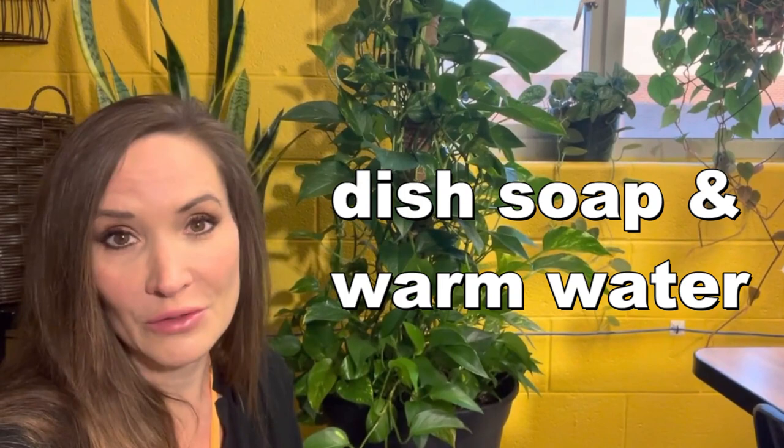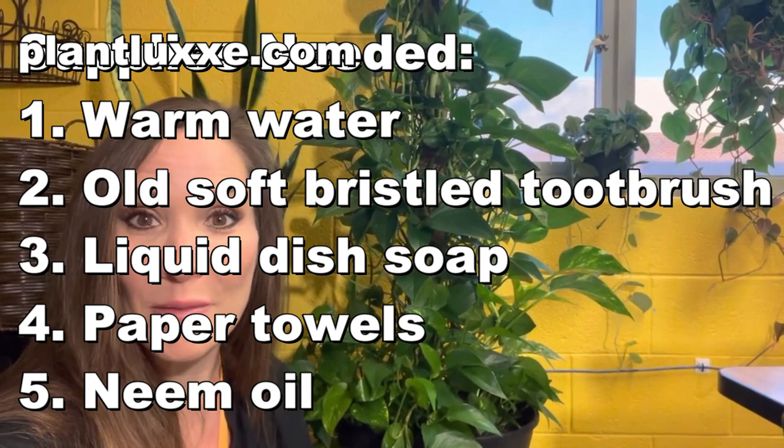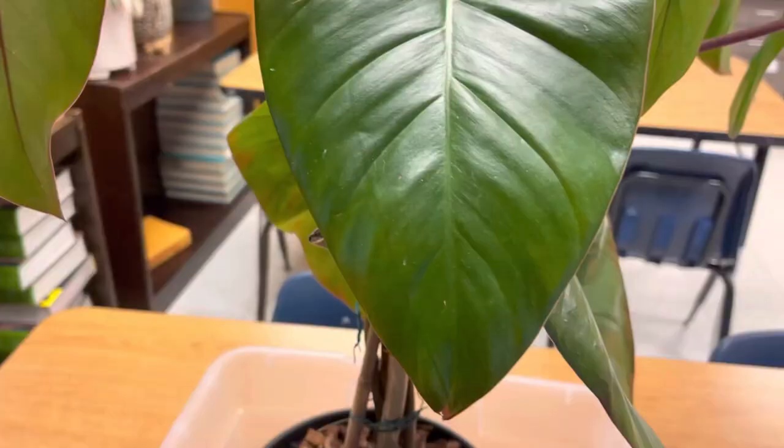The first thing you want to do is make sure you have a bowl of soapy water, then neem oil, and a very very soft old bristled toothbrush — that's what I like to use — and also have handy some napkins. I like to use white napkins or white paper towels to brush off those spider mites. So that's what you're gonna need today. Run out and grab it, go get your plant too and treat your plants right alongside with me today while I treat mine.